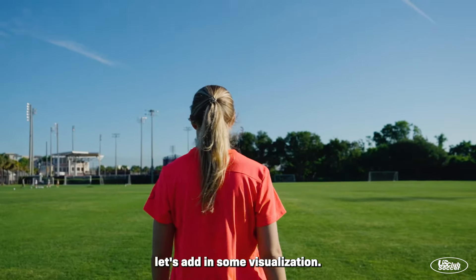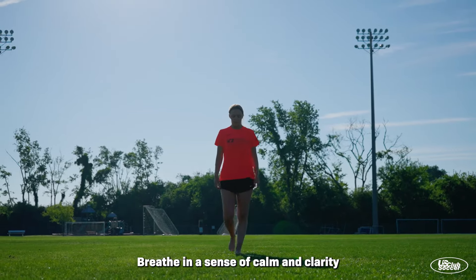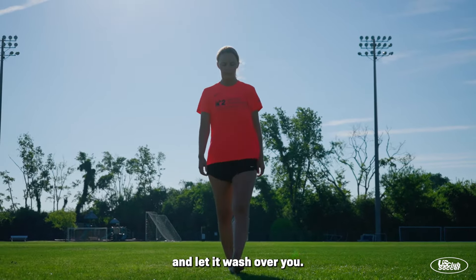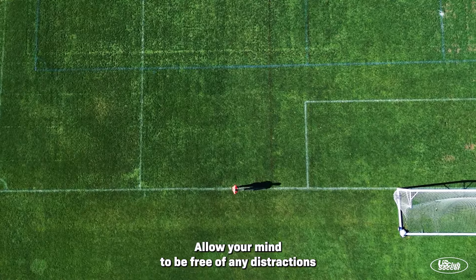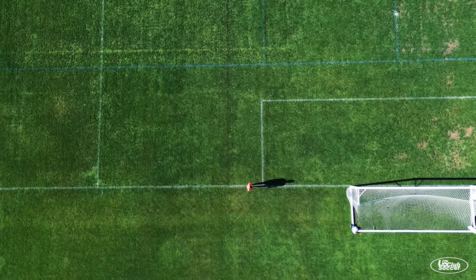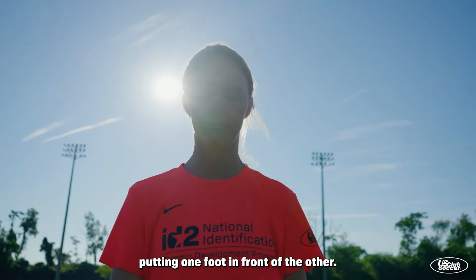Next, let's add in some visualization. Breathe in a sense of calm and clarity and let it wash over you. Allow your mind to be free of any distractions or doubts. Take deep breaths, putting one foot in front of the other.